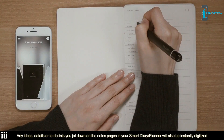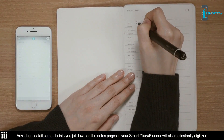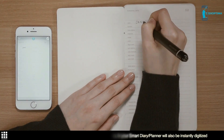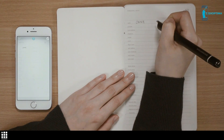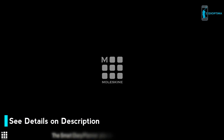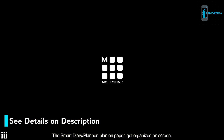Any ideas, details or to-do lists you jot down on the Notes page in your Smart Diary Planner will also be instantly digitized, ready for you to edit, archive or share from within the Moleskine Notes app. The Smart Diary Planner: plan on paper, get organized on screen.